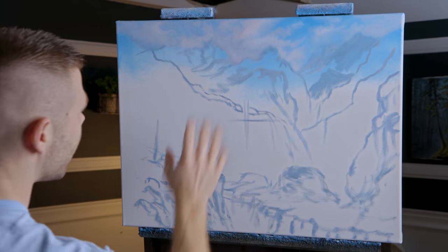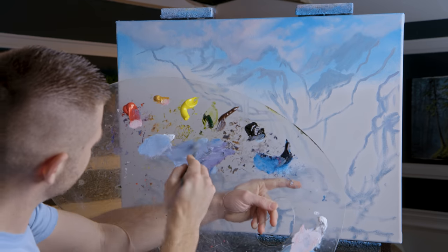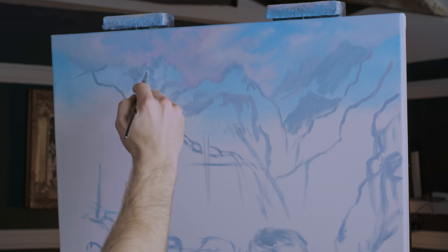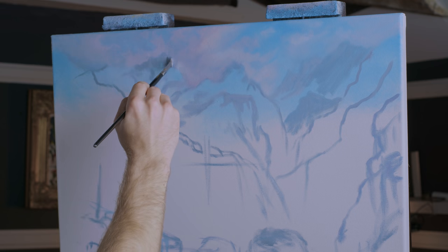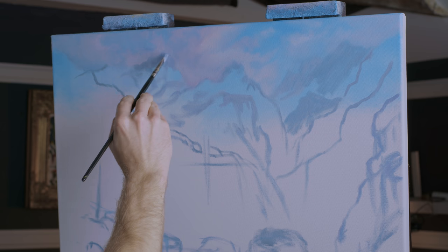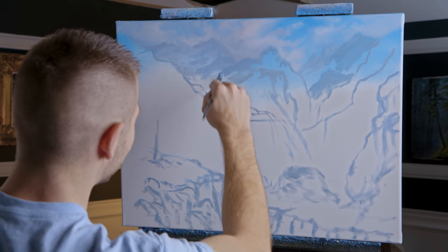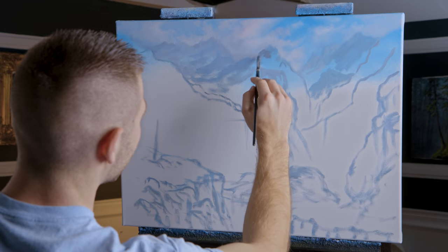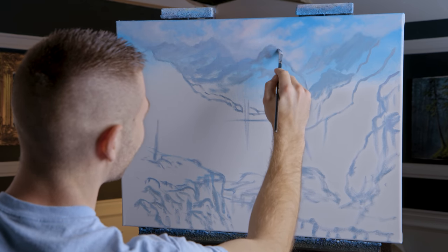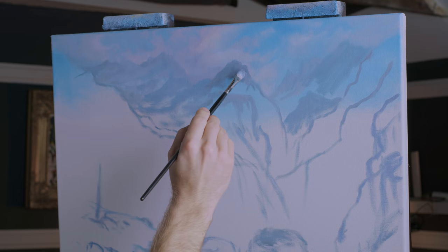That looks good — I think it really works, just soft enough. Now let's take some of our gray on the filbert brush and begin placing in these mountains, dark enough where you can tell something's going on up there, but not too subtle. When we put in the snow and so on, it won't look great until you get your details — it'll look a little weird, and that's okay. Sometimes those beginning moments in a painting can be challenging; you want to quit because it doesn't look right. Just keep going — it'll eventually come out.